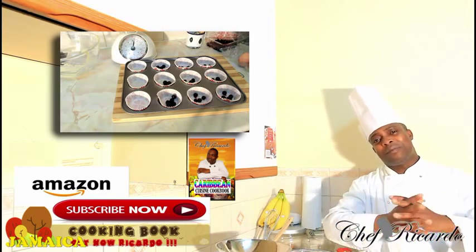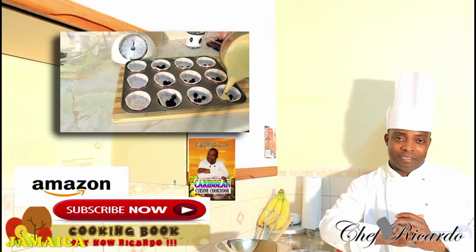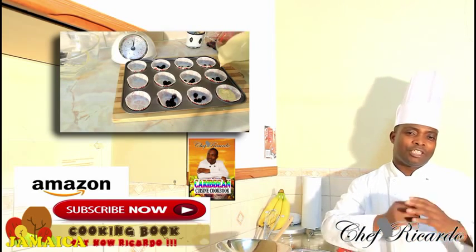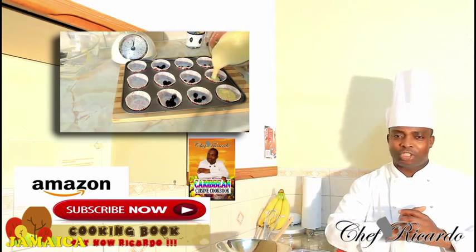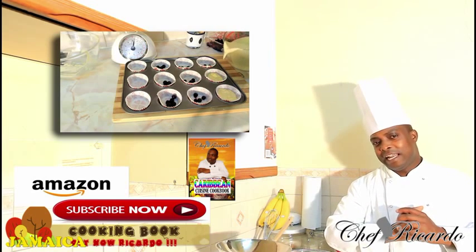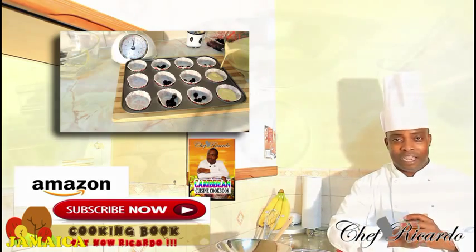So guys, hopefully you will like the recipe. Subscribe to the channel, please leave a comment — this is a simple recipe for you. Get a copy of my cooking book on Amazon, the price won't change, it's your price. And thank you so much for all of you guys watching my video. It is amazing and the channel is growing — thank you for your support. See you next time, love, bye bye.